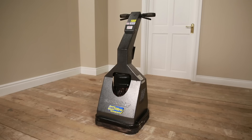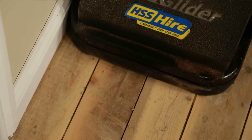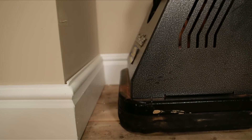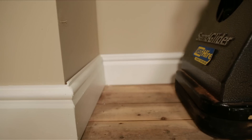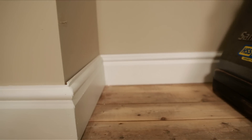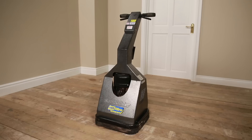The Sand Glider Floor Sander is three machines in one, designed to sand, edge and polish floors. It is able to sand a floor right up to the edge, eliminating the need for an edging sander. The same machine will then polish your floor by simply changing the pads.